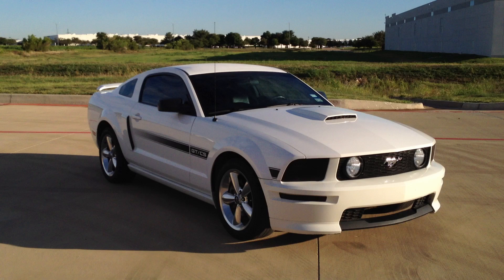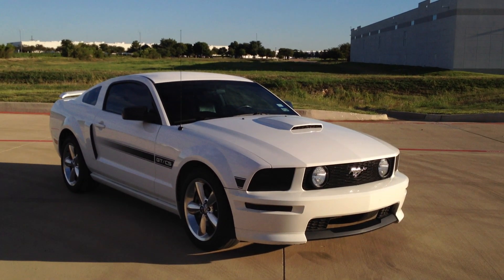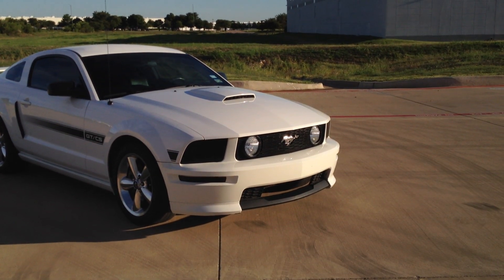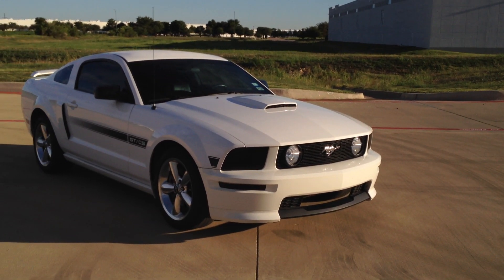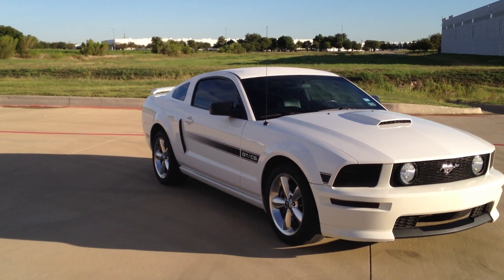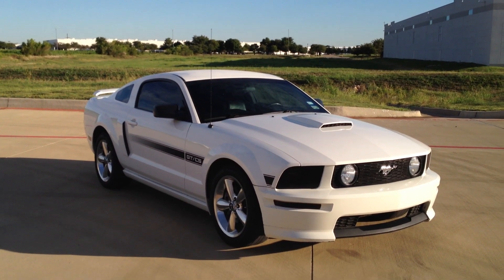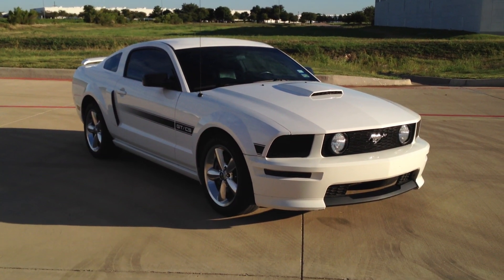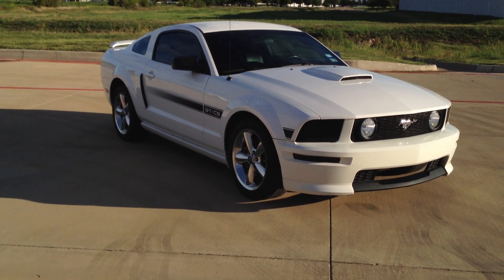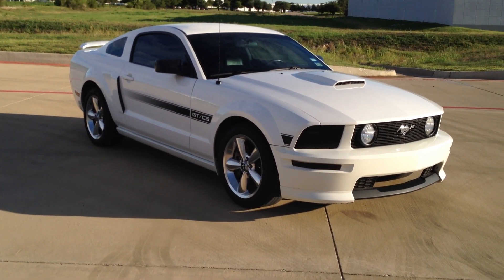Wheels, tires, exhaust, and lowering springs are on the way — should have those put on next weekend. A couple of small things to work on up front: the headlights and the grill. Down the road I want to do a Cervini ducktail spoiler in the back, and a shorty antenna whenever American Muscle gets it back in stock. I just put brand new ceramic brake pads on it — about $100 — no more squeak.